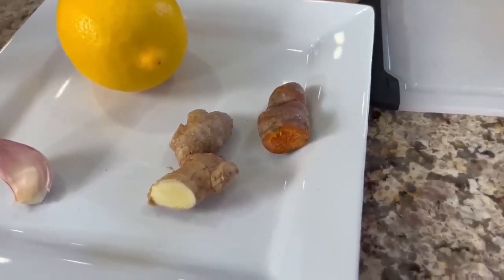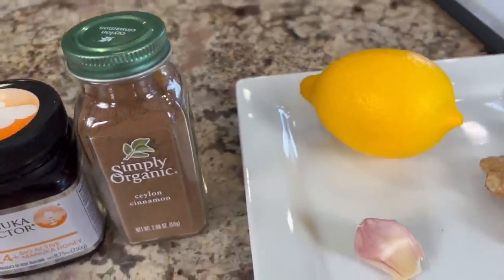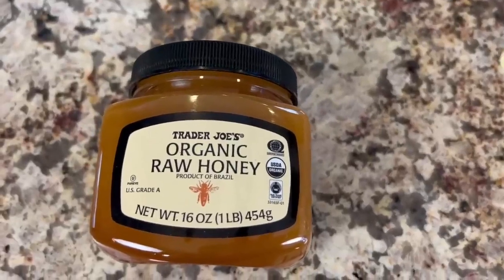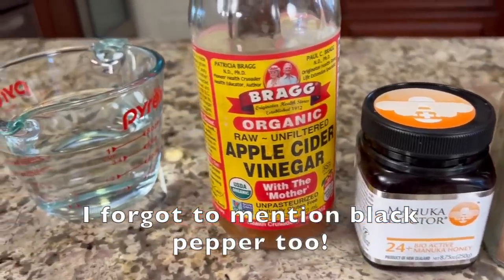Here are our ingredients for this nice and simple recipe — it's just how you handle the ingredients that's important. We have fresh turmeric root and fresh ginger. You could use ground turmeric and ginger if you like, but I prefer fresh. We'll need a clove of garlic, one fresh organic lemon, cinnamon, honey — today I'm using manuka, but any raw unfiltered honey will work. And we'll need some apple cider vinegar with the mother in it, plus a little water.